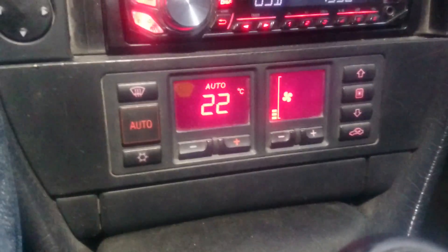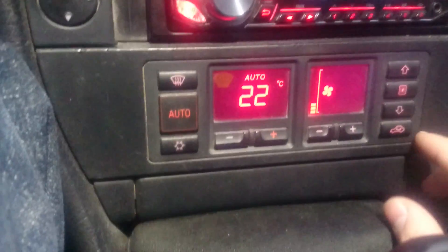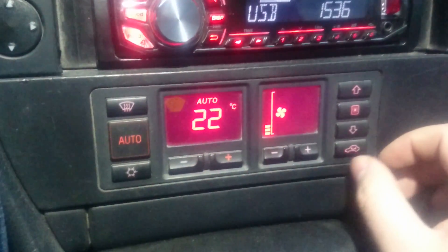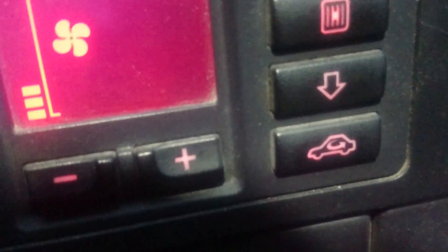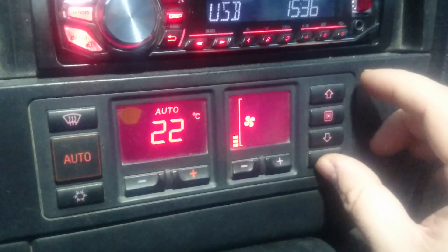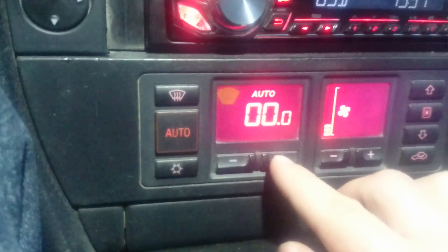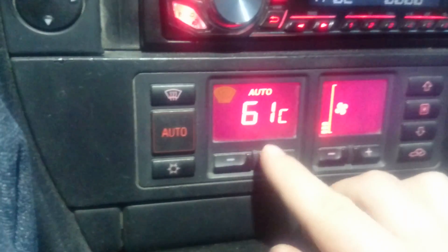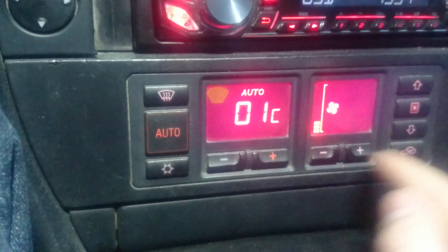To turn that menu on, you hold this button — the circulation button, I think — and you press the up arrow. And with plus and minus on the heater you will be choosing channels.